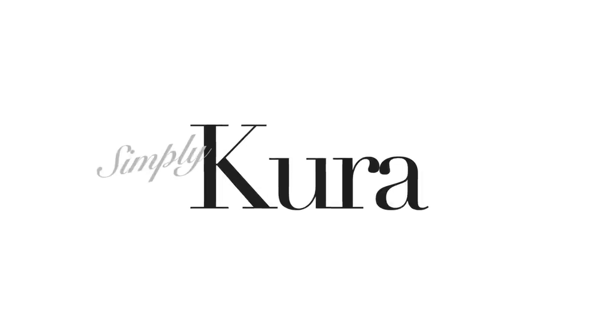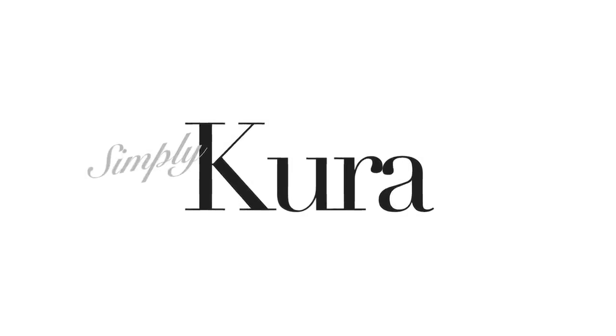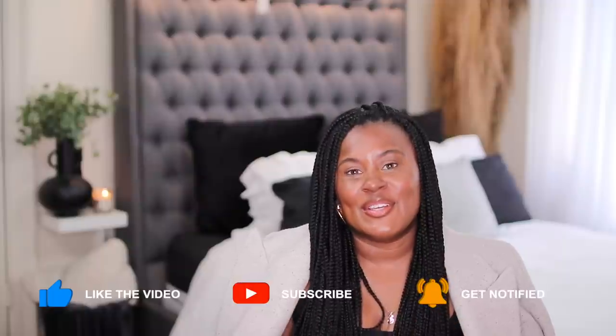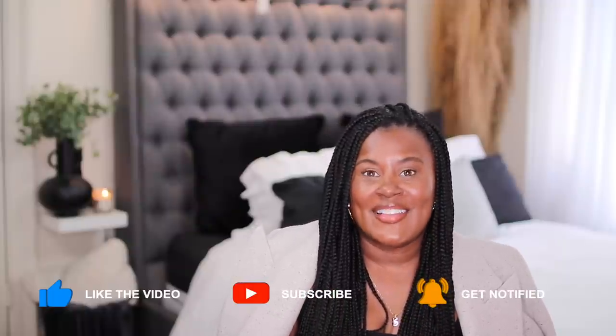Let's style some outfits for spring. Hi guys, welcome or welcome back to my channel. If this is your first time here, my name is Shakura and I believe that when you feel good, you look good. So on this channel, I show you how to take fashion and use it as a tool to help you look and feel your best.